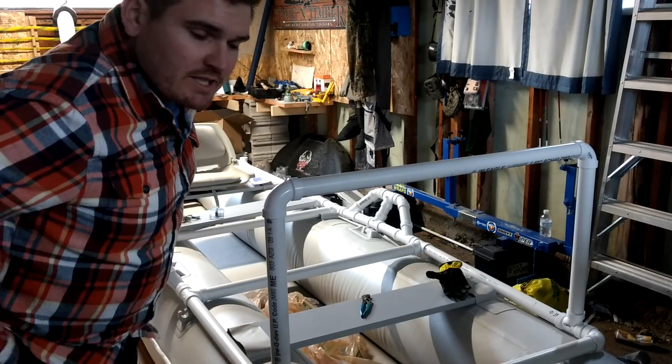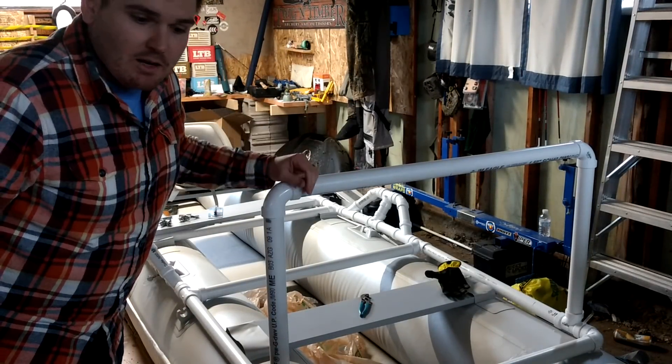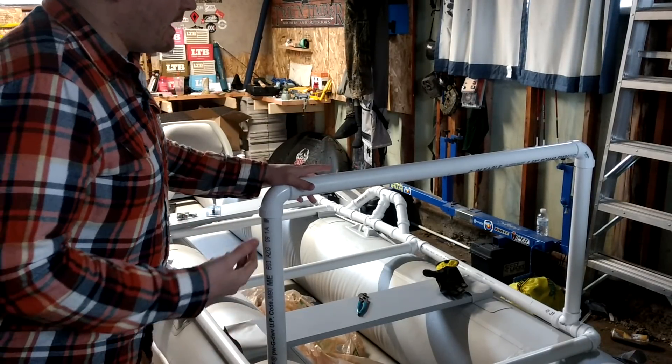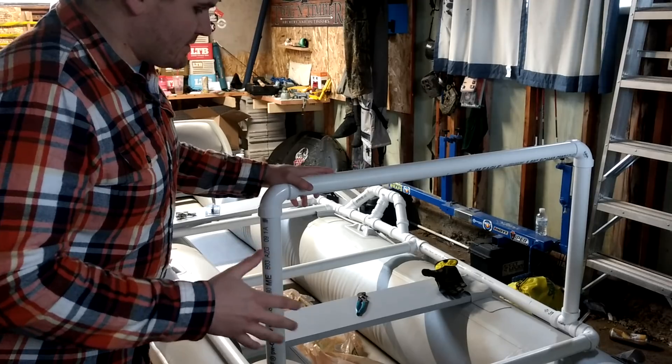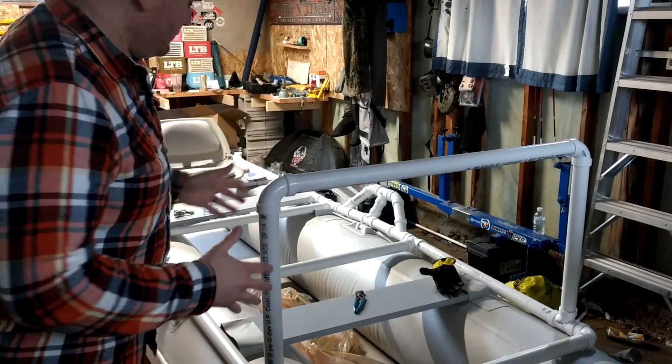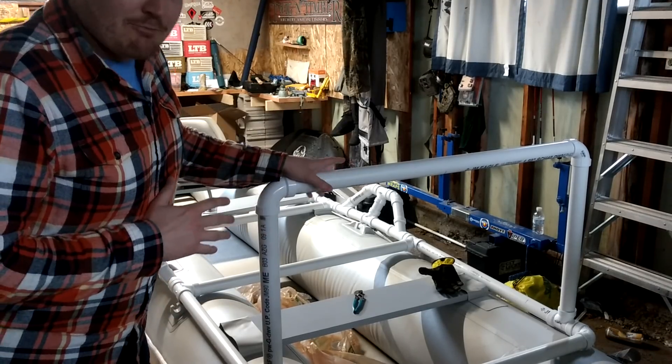What's going on guys? It's got a little cold here, but I wanted to give you an update on kind of what I'm doing with the boat. I framed it. The framing's not done — I'm still going to work on reinforcement of some things, but basically what we have is this inch and a half PVC.